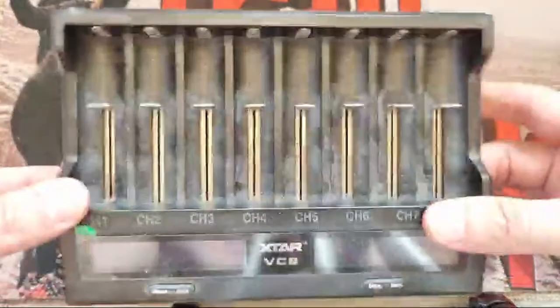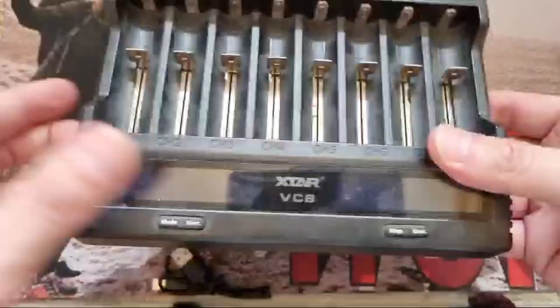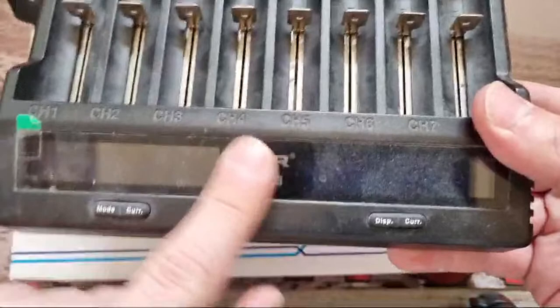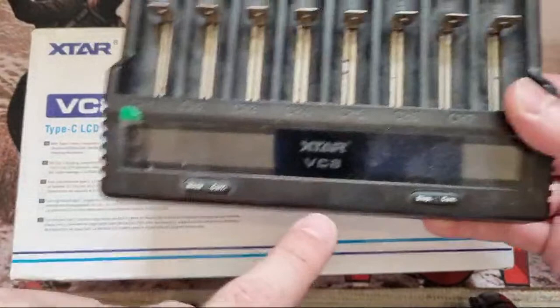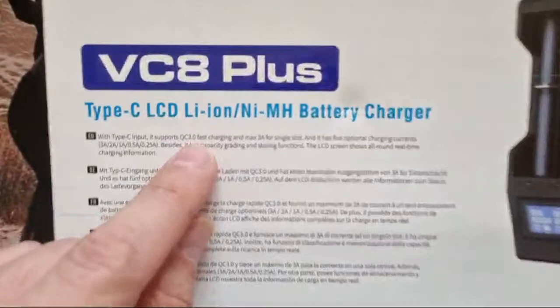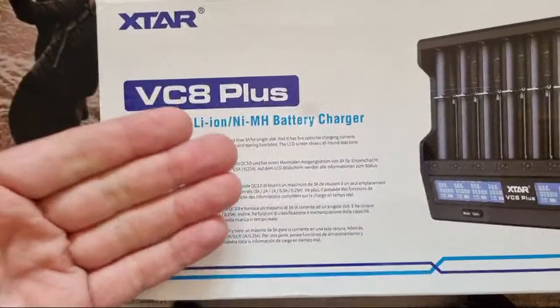So I was sent by Xtar — they sent me this direct from China — the Xtar VC8 Plus. I've had the VC8 for years, covered in dust, and never had any problems. The obvious question is: what's the point in the Plus if you've already got that? Well, I think it charges at a higher rate. It says here: Type-C input supports Quick Charge 3. If you're wondering what that is, go and look at my USB video that explains Quick Charge — what it is, where it comes from, and how you get it with different cables.